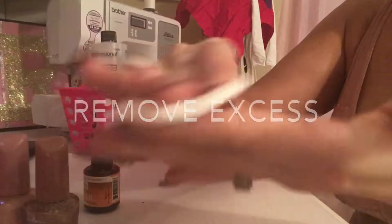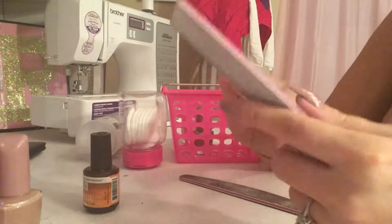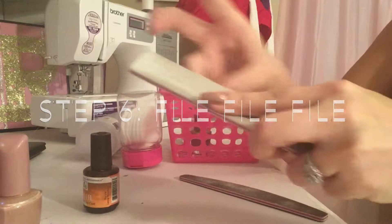So now I'm going to file it down — I'm going to do like 100, 180 grit, just make it really smooth. So I just buff it, it takes a few minutes. And if you have an electric file, you can use that too.